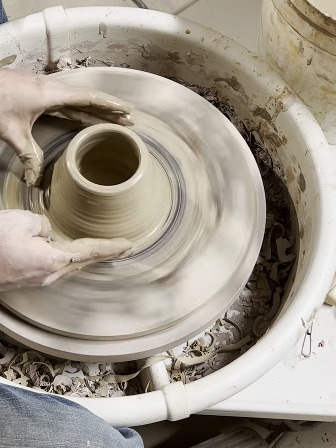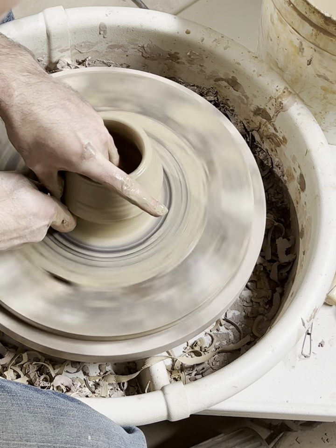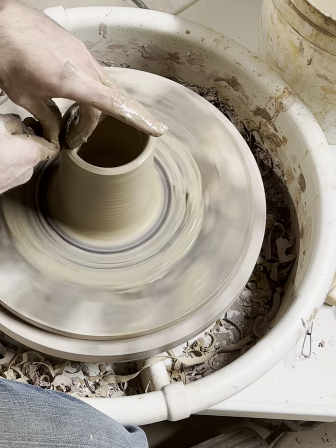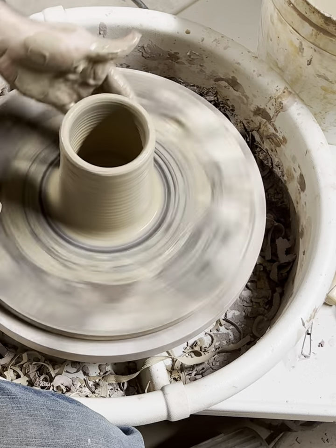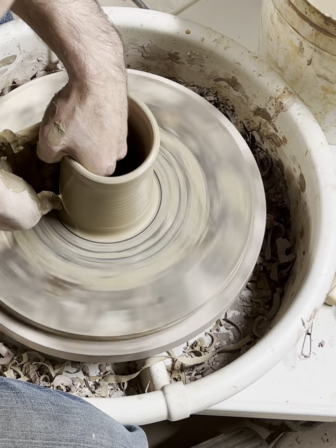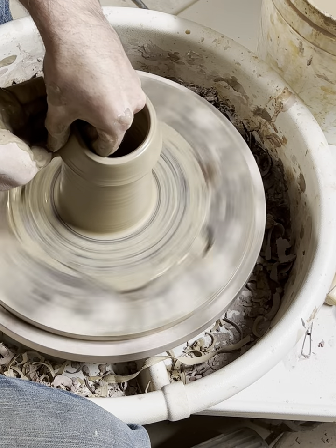Here I've got a good bit of clay to move up and in down the bottom, so I use my knuckle and slow the wheel down some. Pushing in, pushing out slightly with my inside hand and bringing all that clay up. I'll make sure that it's nice and slippery, then switch back to my thumb — I just feel like I have better control with that. Pushing out with my inside hand and following it up with my thumb just below that.